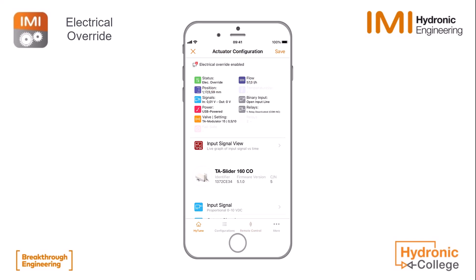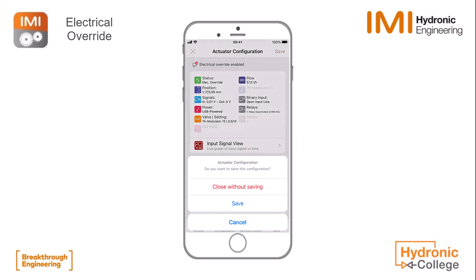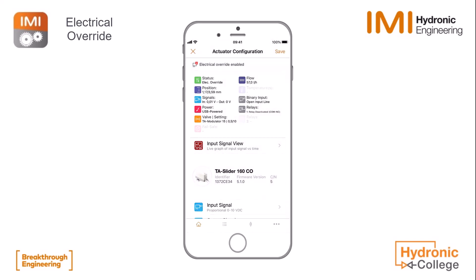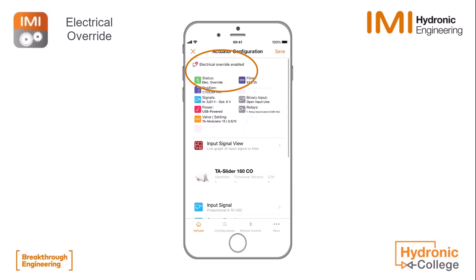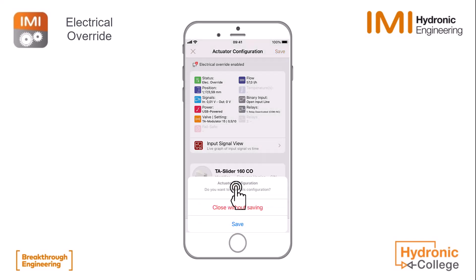By going back to the live screen we see electrical override, so it won't listen to the input signal again. Even when we are reconnecting to the TA slider you will see that the electrical override is still enabled, so the TA slider is not reacting to any input signal. This could cause some claims or mistakes on site.